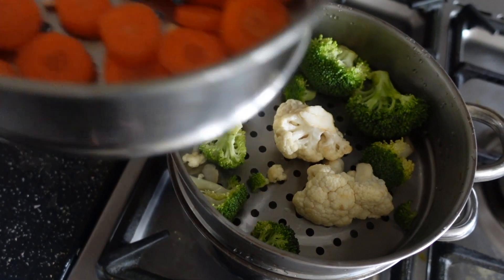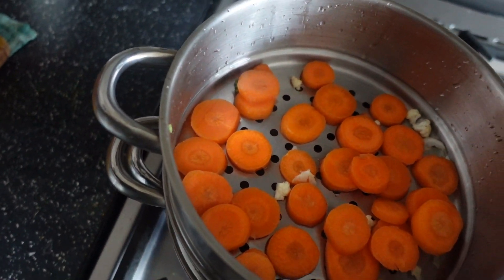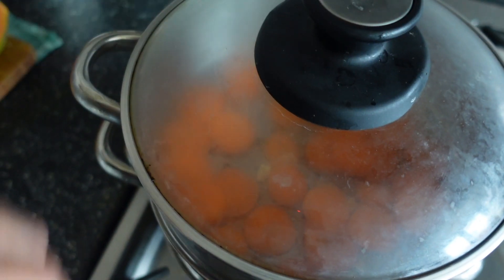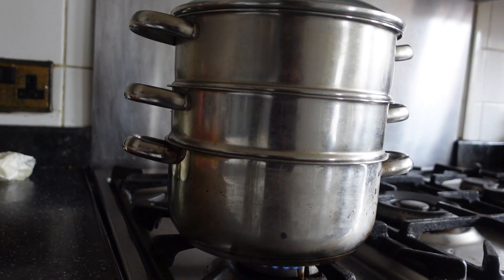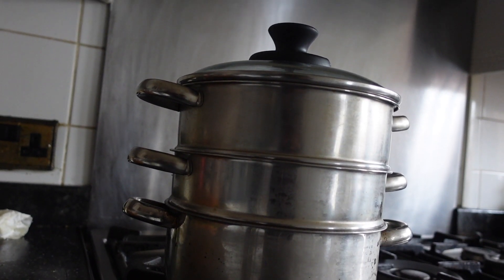Then I'm going to put on both tiers of the steamer. My cauliflower and broccoli are going on first and then my carrots on top. When I've put the lid on, I just make sure that I've twisted it so that the air is able to escape and that way the vegetables are able to steam properly.